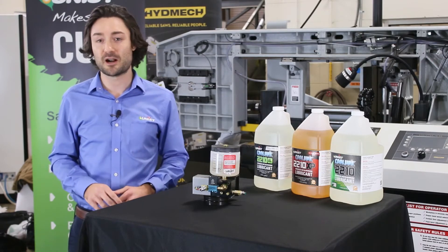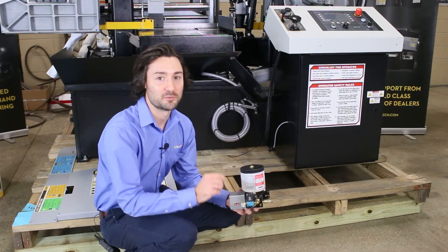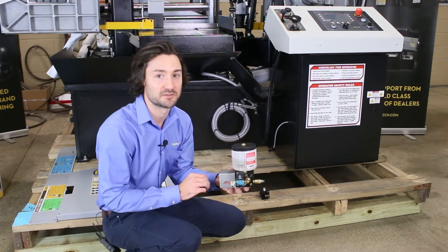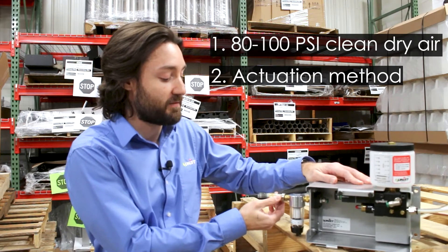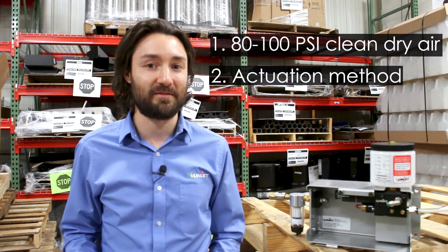The cool lubricator product line is designed for applications that require continuous lubrication. One of the first steps when installing a Unist fluid delivery solution is figuring out where to mount the mechanical portion of the system. When choosing a mounting location there are a couple of considerations. The first is you will need to route 80 to 100 psi of clean and dry compressed air to our system. The second is the actuation method. In this example we're using one of our manual on/off valves. However, your application may be better suited for an electronic solenoid valve or an air pilot valve, in which case additional considerations may need to be made.